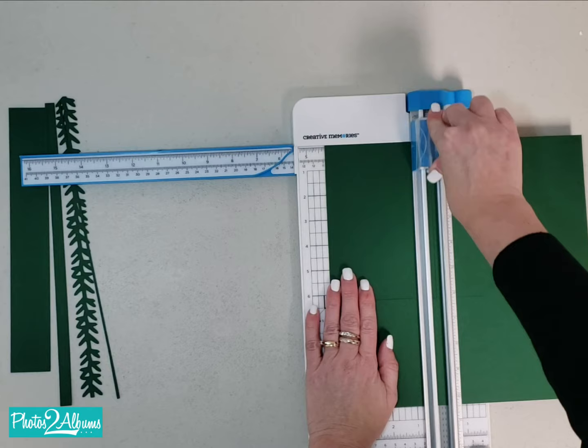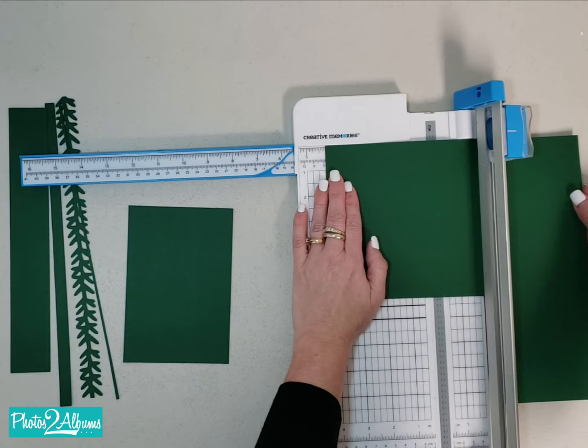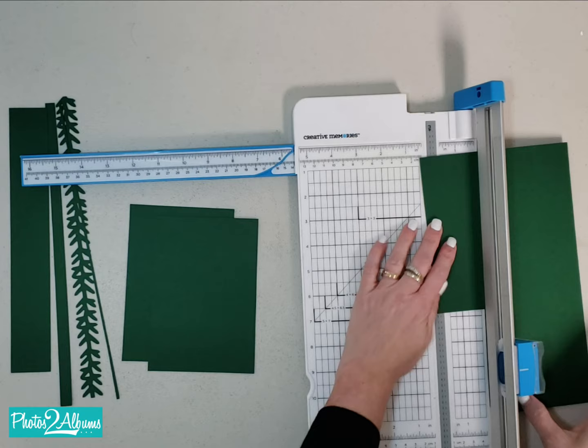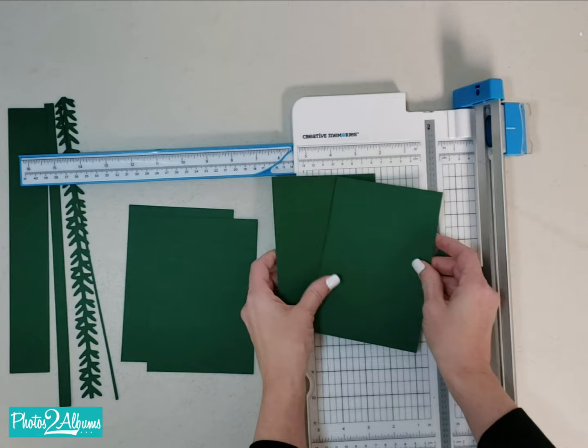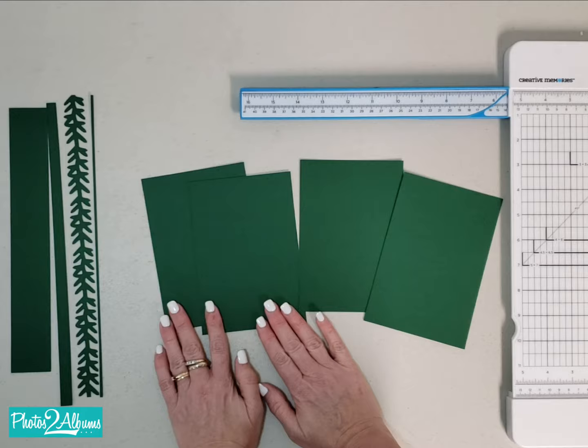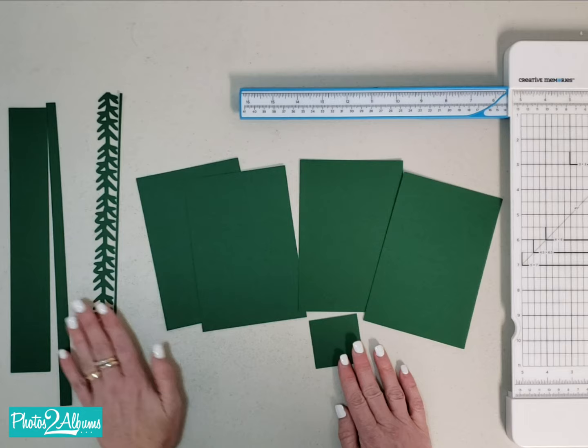I'm going to come back and check that side again, down to 6 and a quarter, then press and roll up — there's my first mat. Then I'm going to turn it counterclockwise again, put it in at the 4 and a quarter, and cut all the way down — there's two. Again, counterclockwise, at the 4 and a quarter, press and roll up. Now I have four perfect 4 and a quarter by 6 and a quarter mats, plus a border, a peek-a-boo strip, and an embellishment strip — all for an album page.